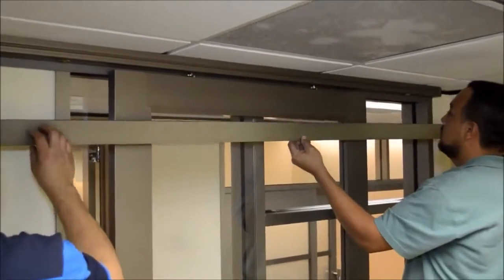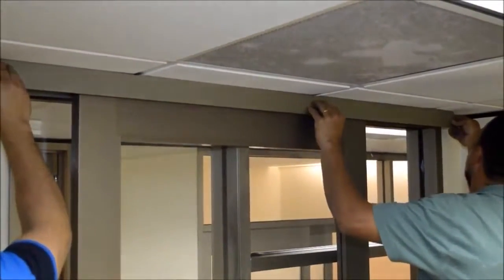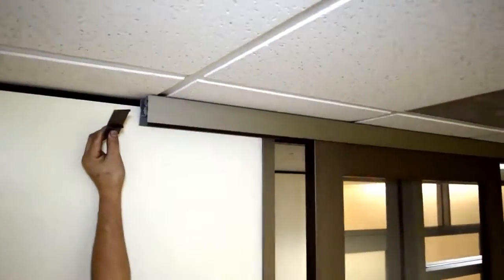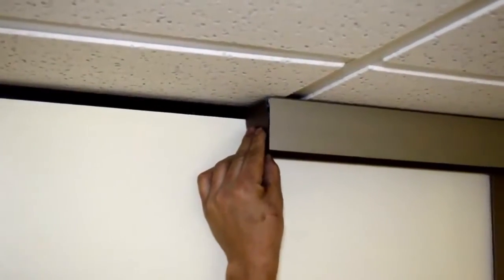After adjusting the second stop and installing the second brake, install the outside sliding door cover the same way you did the inside. With the outside cover in place, now install the two end caps using the same technique.